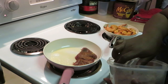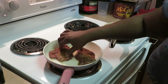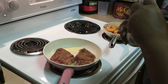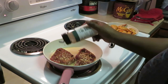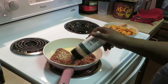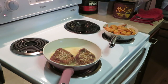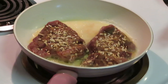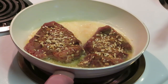My steaks are already seasoned with garlic and everything, so I don't need to add much. I'm not gonna be able to fit all four so I'll do two at a time, moving them around in the butter to make sure the bottom side gets covered. I also want to add some onions to my steaks while they're cooking. Look at them steaks cooking up — that is some goodness right there!